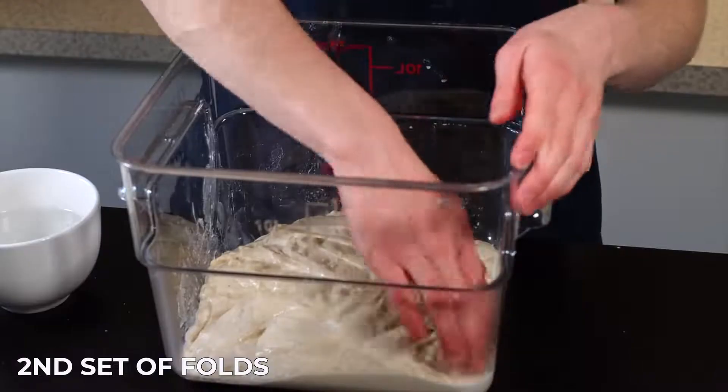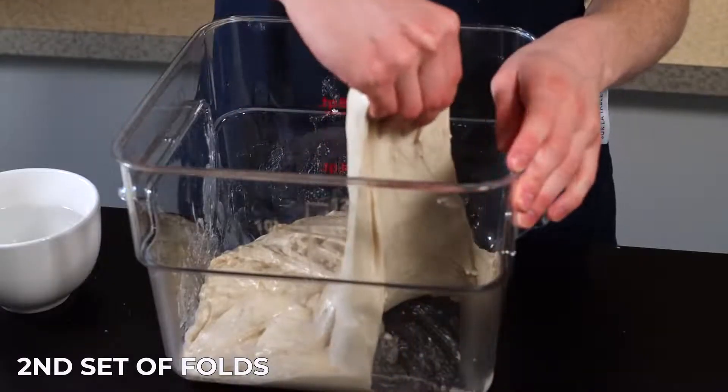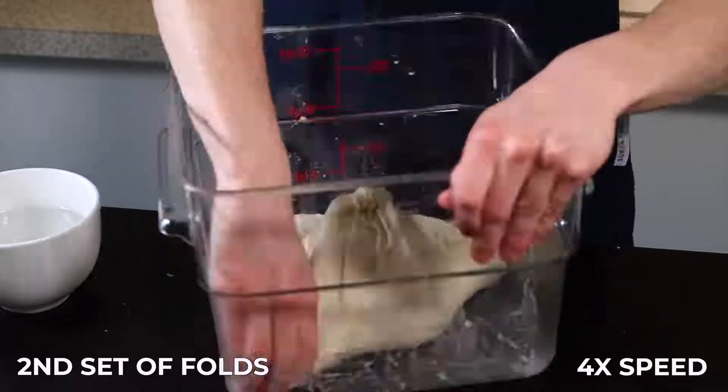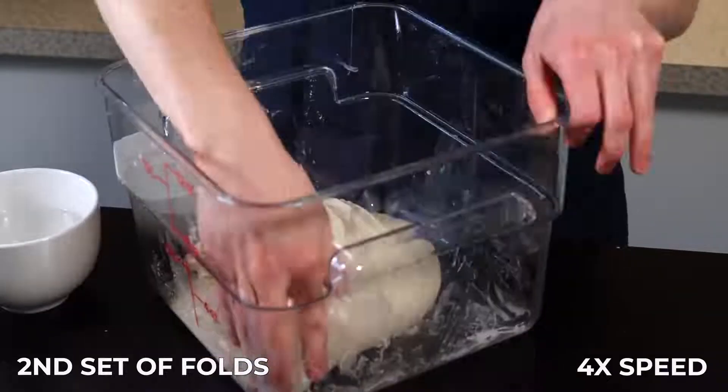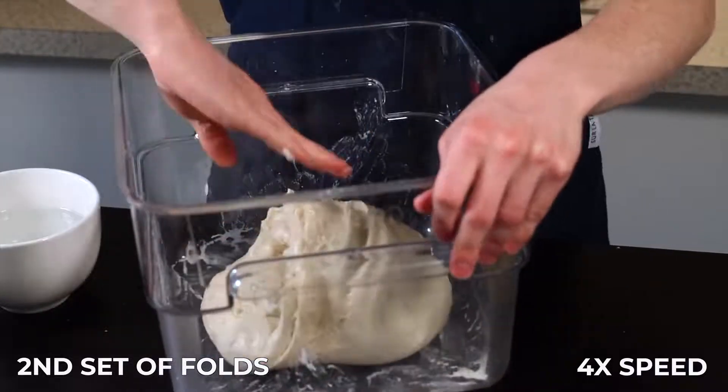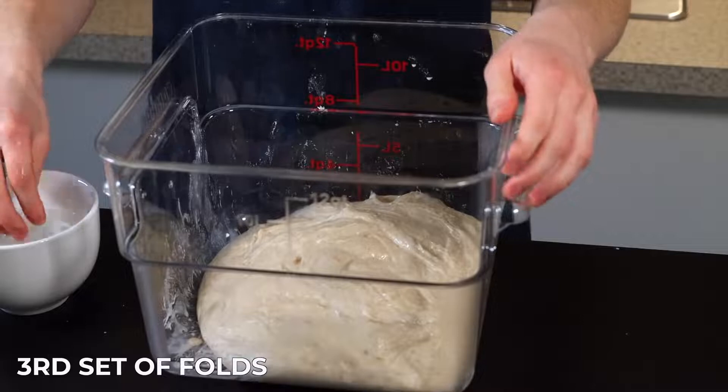After another 25 minutes it's time for the second set of folds. The dough is starting to develop some nice structure and elasticity, so it's a lot easier to get some good folds in. Perform the same set of eight stretch and folds and place the container back into your warm environment.